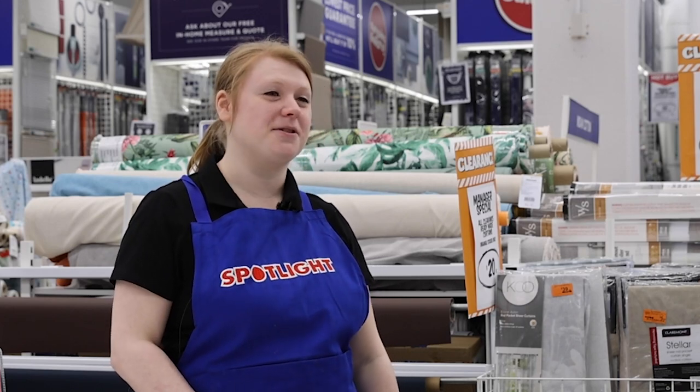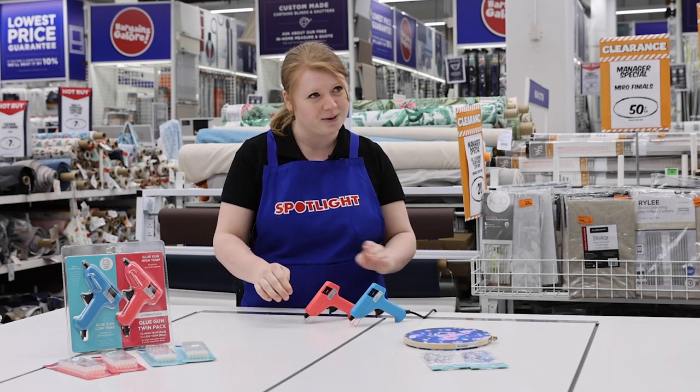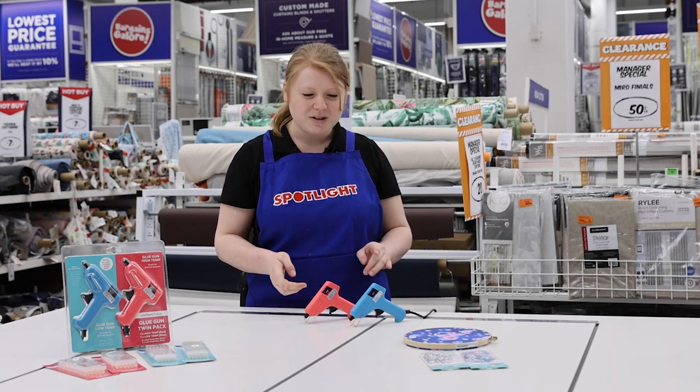Hi, I'm Rachel and I'm here to give you some tips on how to use glue guns. You have a hot temp glue gun and a low temp glue gun. These both suit different purposes.